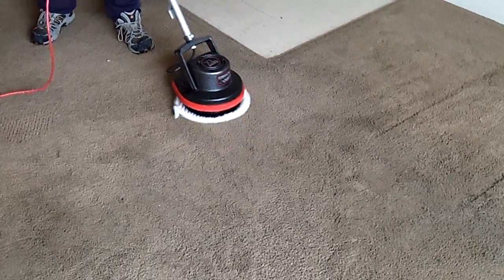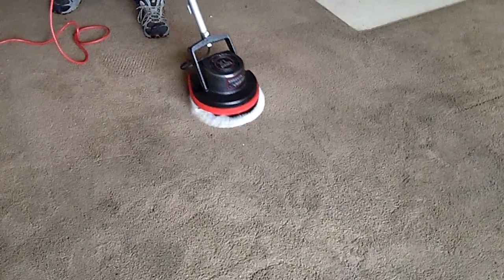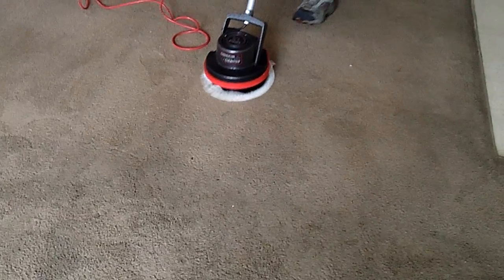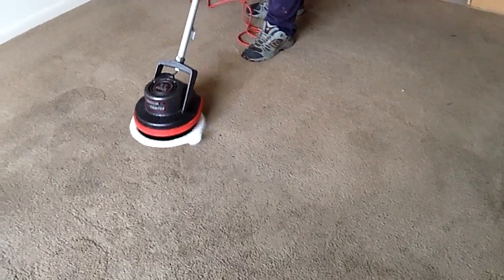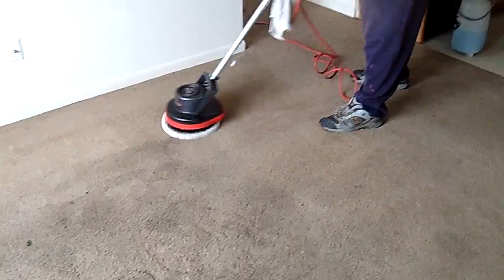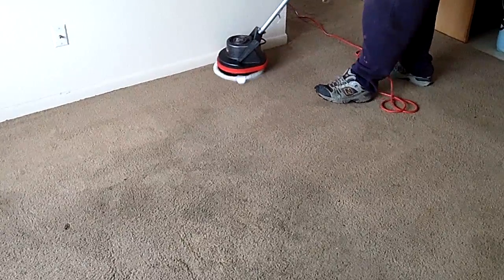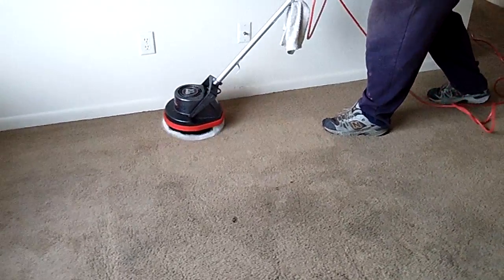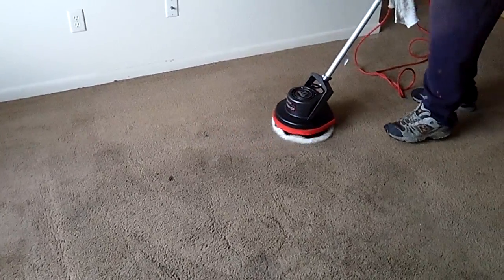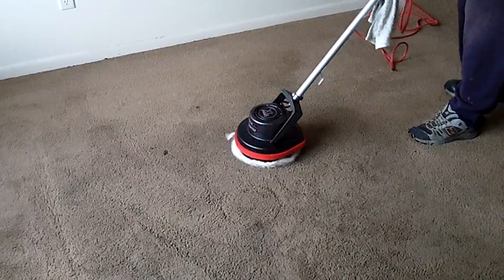We're doing this as basically an experiment to show what you can get out of these machines, but we're not necessarily recommending it as the best way to do it. You'd probably want to stick with newer bonnets. If you have two or three bonnets, you can rotate them — a lot of people bring three or four bonnets to a job and just keep throwing another one down. We always hand-wash all our bonnets; we don't put them in a washing machine. It takes about 10 minutes to get a bonnet really clean by hand.